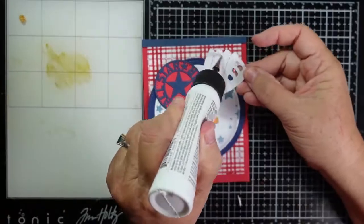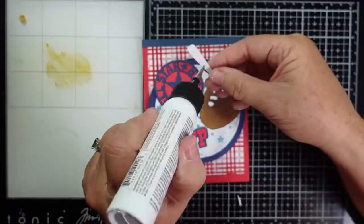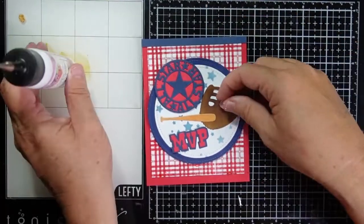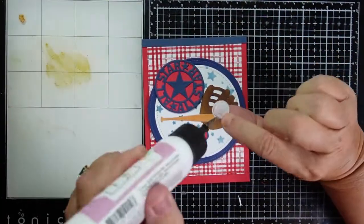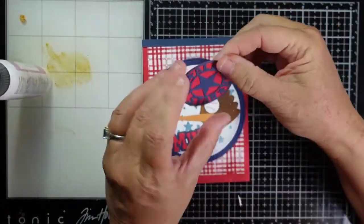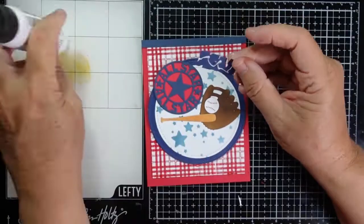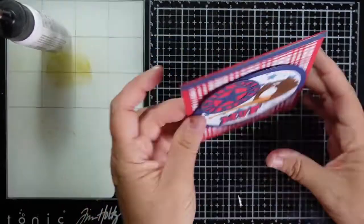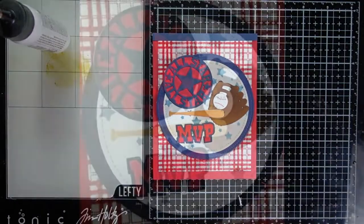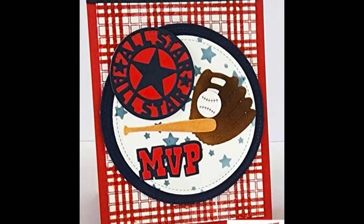Once I finish adhering these, that will complete my card for today — thank you so much for joining me. I hope you have a baseball or golfer in your life that these dies would be perfect for. If you head over to the Cottage Cuts blog, which I'll have linked in the description box below, there's plenty of inspiration using some of the other dies in this collection. I'm going to show you a couple close-ups of both of these cards. Until next time, I hope you have a fabulous day — thanks so much for watching.